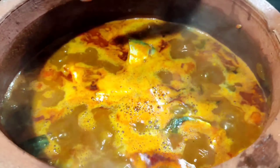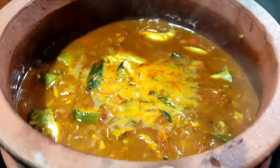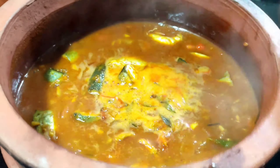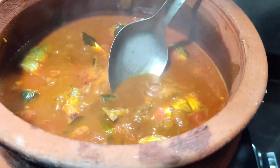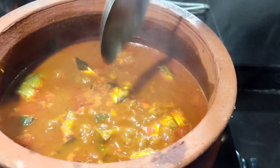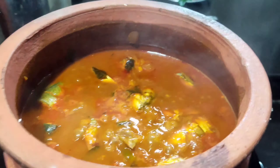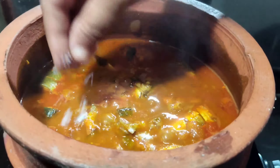As we cut the curry, the rice is a good way. I'll cut it out in a small bowl and add a little more to a plate. I am going to add a little bit of the curry. The curry is ready.